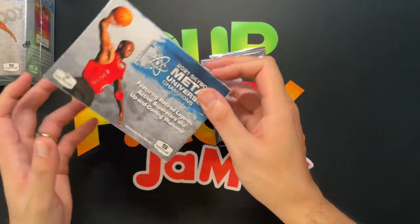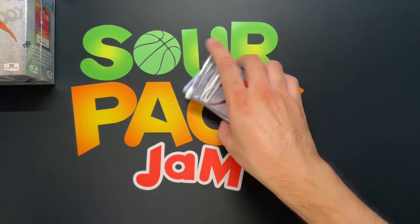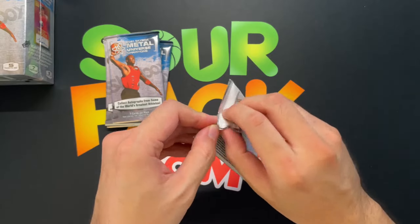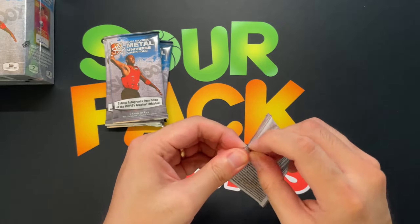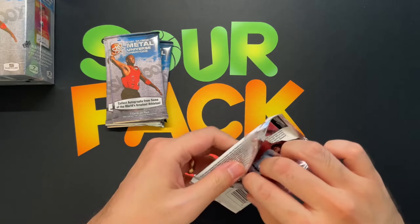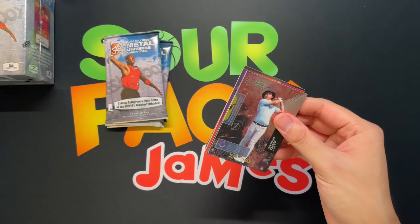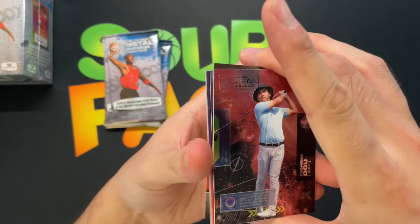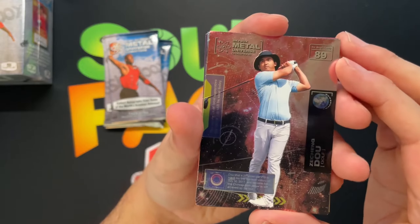Let's see what we'll be getting. Here we go — Skybox Metal Universe. Check them out. Look at the designs on these, very very cool. We got Zay Chang Dao.